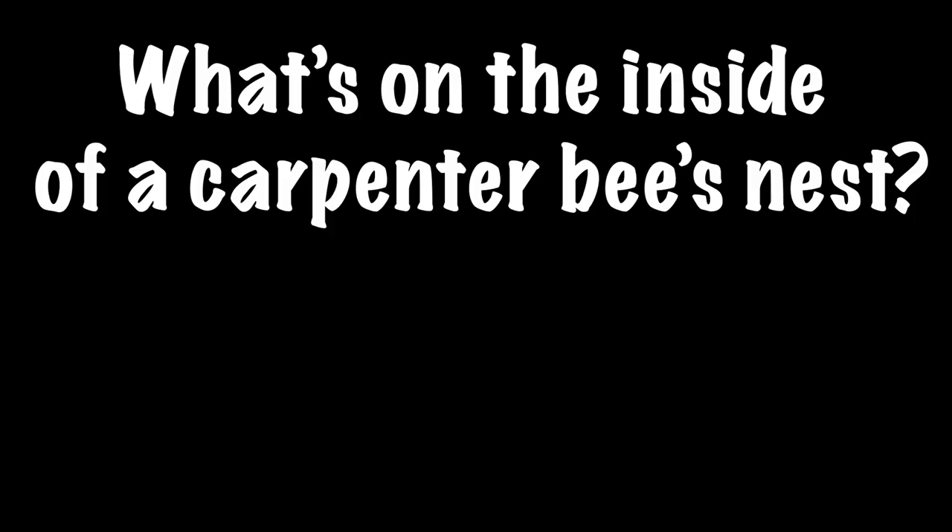Do you know much about carpenter bees? Did you know carpenter bees are one of the few bees that have a strong enough jaw to chew into solid wood? Did you ever wonder what's on the inside of a carpenter bee nest?